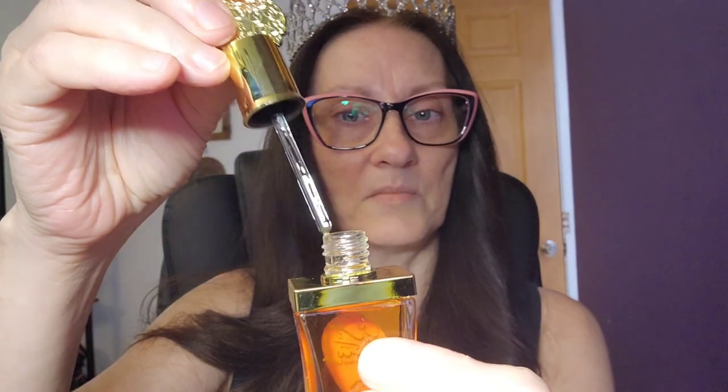With perfume oils you don't really need a lot. It comes with a little dropper and you just put that on your skin. Let me look up the notes. The top notes are grapes and black currant, the middle notes are tuberose, jasmine, and heliotrope — I don't know what that is — and the base notes are cedar, patchouli, and musk. I do smell the cedar, and it reminds me of a perfume from the 80s.